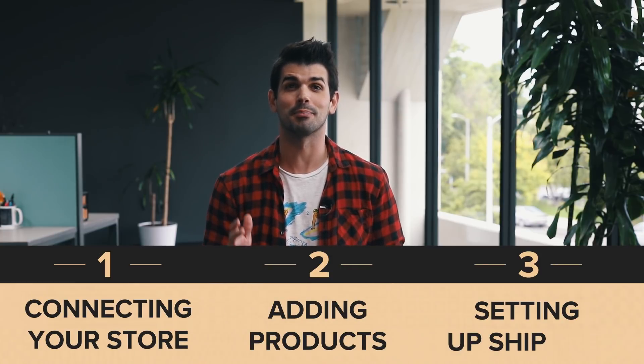Hey, it's Wes from Printful. Let me show you how to connect your Magento store to Printful. We'll go through connecting your store, adding products, and setting up shipping.